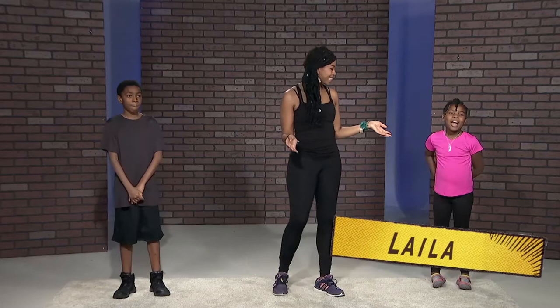Hi, welcome to my new show Growing Up Fit with Dr. Burnett. Today we have Layla and we also have Jeremiah. These are my two kids.